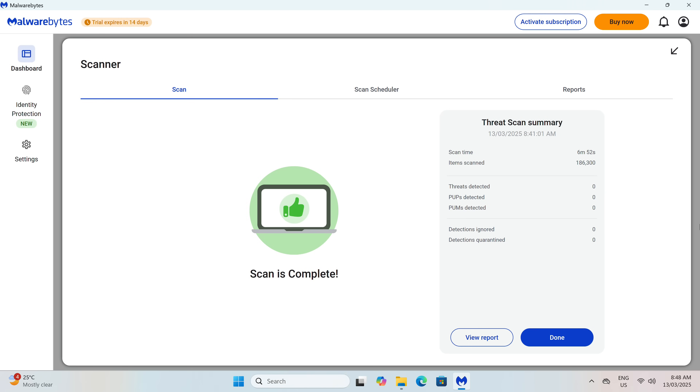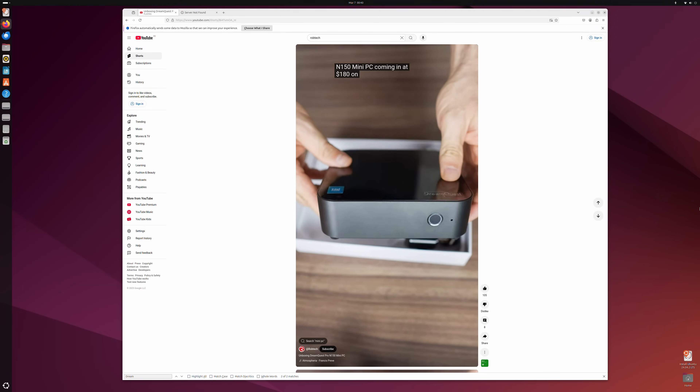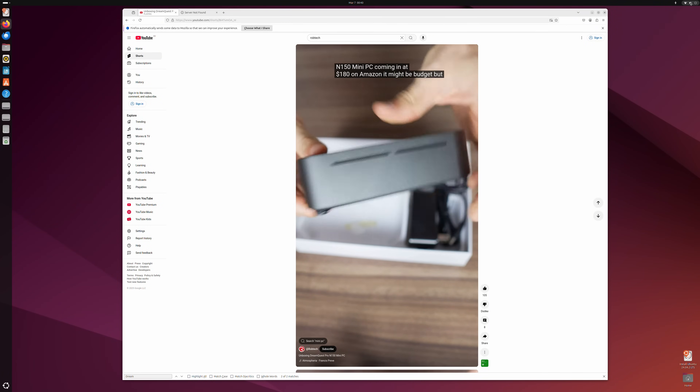DreamQuest includes Windows 11 Pro with its mini PC. No malware was found bundled with the OS. Ubuntu was updated recently and now it works on the Intel N150 without any issues.